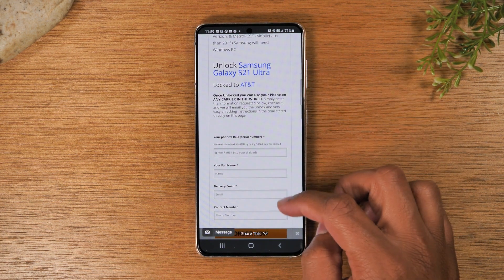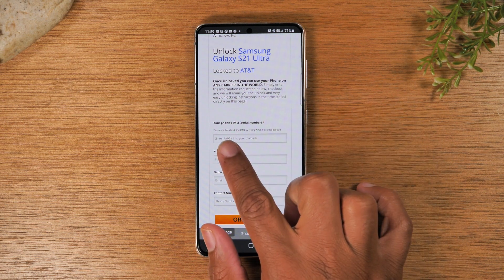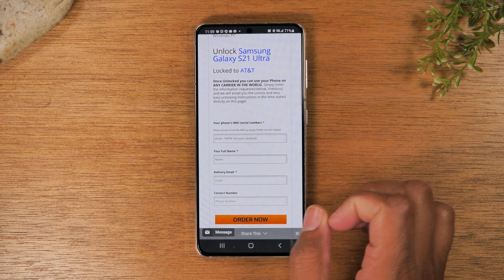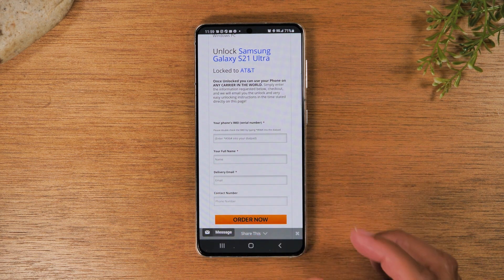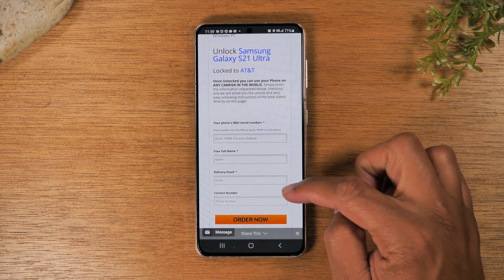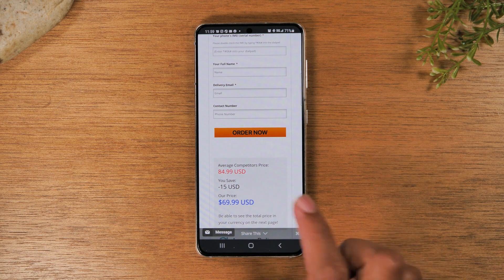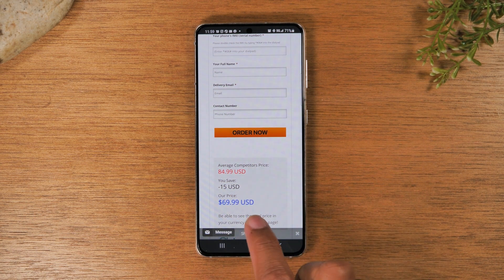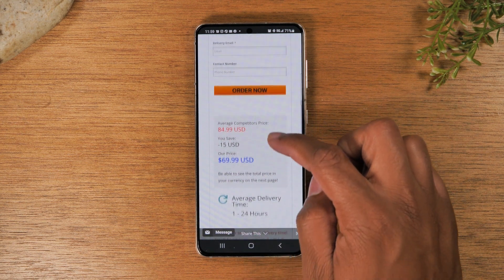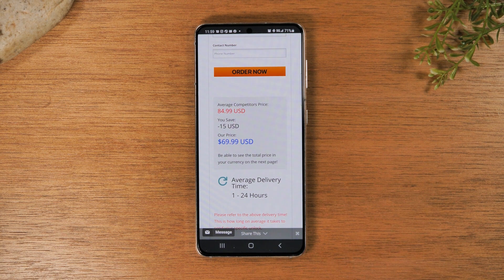On this page you will see a spot to enter the IMEI that you got in the first step, your full name, the email address you want your instructions delivered to, as well as a contact phone number. Swiping down further, you will see pricing information — what the average cost would be to unlock the phone and what they charge, so you always get a discount. The turnaround time is about 24 hours.